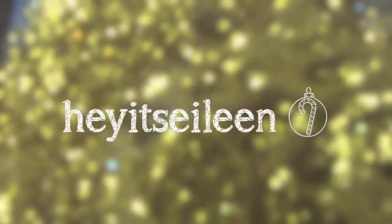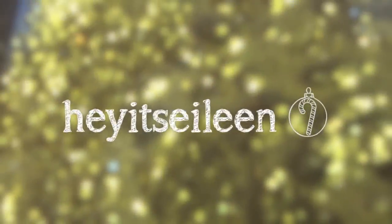Thumbs up this video if you're excited for 12 days of Christmas and I'll actually be seeing you guys tomorrow. So yeah, bye! Bye!